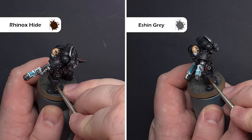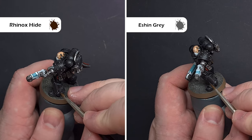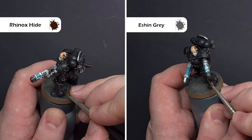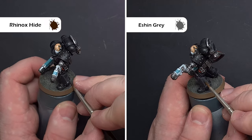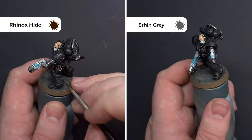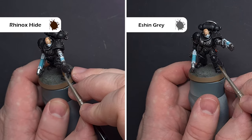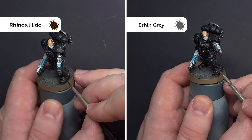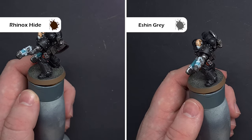Weathering black armour can be a challenge because it's so dark. First, paint a really dark brown into some of those recesses just to warm it up and suggest dirt collecting — I'm using Rhinox Hide. Next, chip the armour a little using one of the mid-tone highlights; a dark grey like Eshin Grey works well, creating the effect of scratches and little dots. If it's too bright, you can glaze over it with black again just to blend it in a little.